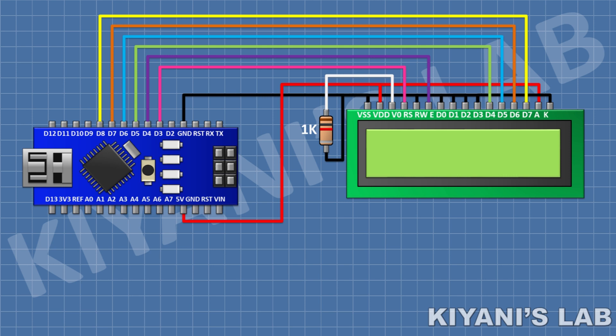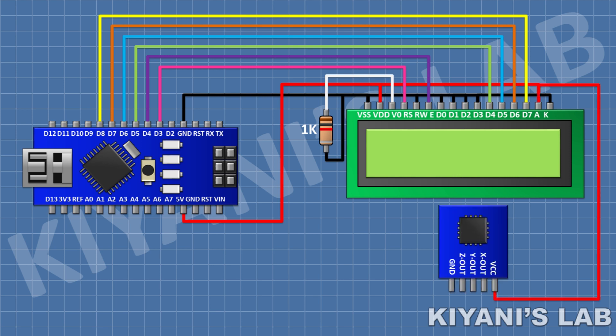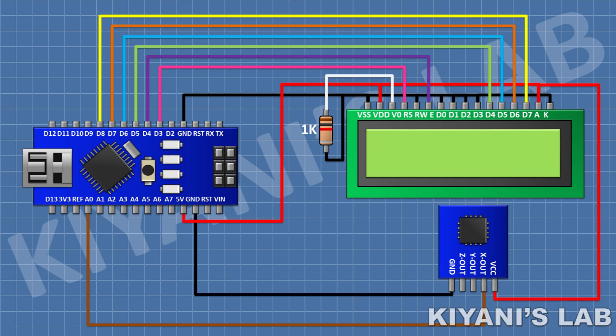After that I'm gonna connect the accelerometer and connect its VCC pin to the 5V pin of Arduino, its ground pin to the ground pin of Arduino, its X-out pin to A0 pin of Arduino, and its Y-out pin to A1 pin of Arduino. So we have done all the connections — let's upload the code to Arduino and test the project.